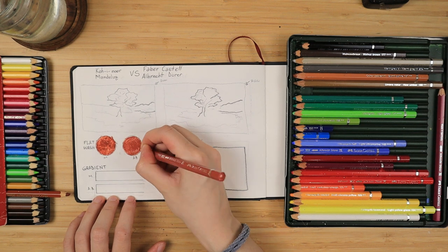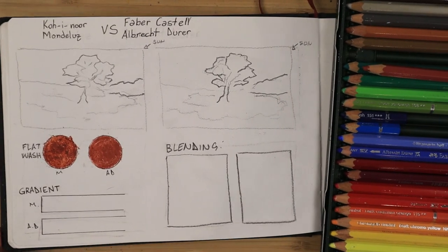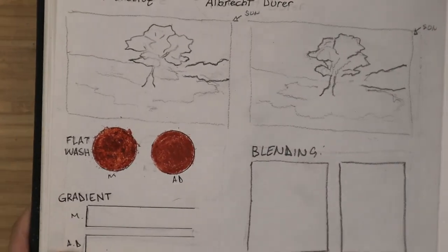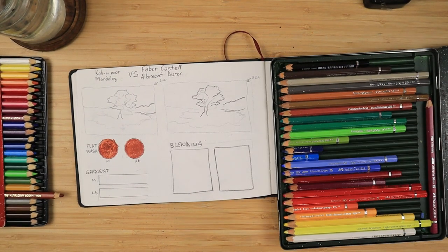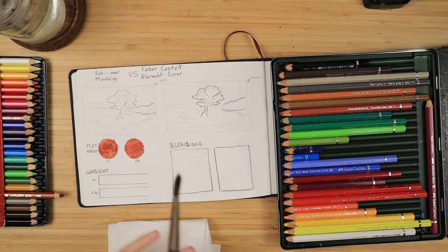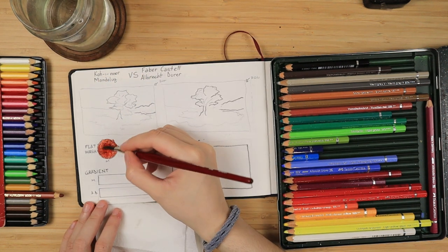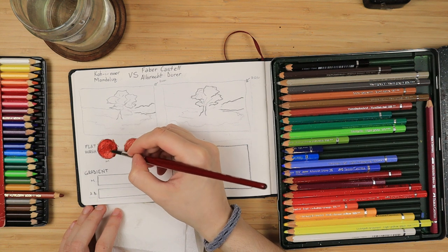Here I've taken two very similar shades — a reddish brown and a Venetian red respectively. You can see that the Mondeluz by Koh-I-Noor applies very similar to crayons or oil pastels, and in the dry state the Faber-Castell Albert Dürer looks already much smoother. I want to give these brands a very fair go, so I'm going to activate them with a normal wooden handle brush instead of a special watercolor reservoir brush.